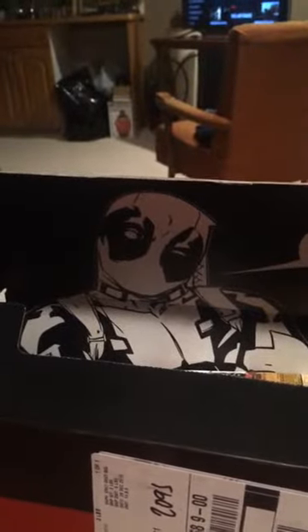Do you realize you're holding my package? Oh damn, is that all in the family? I don't know, but it's the whole crew — Lady Deadpool, Kidpool, Dogpool, Headpool, Deadpool.